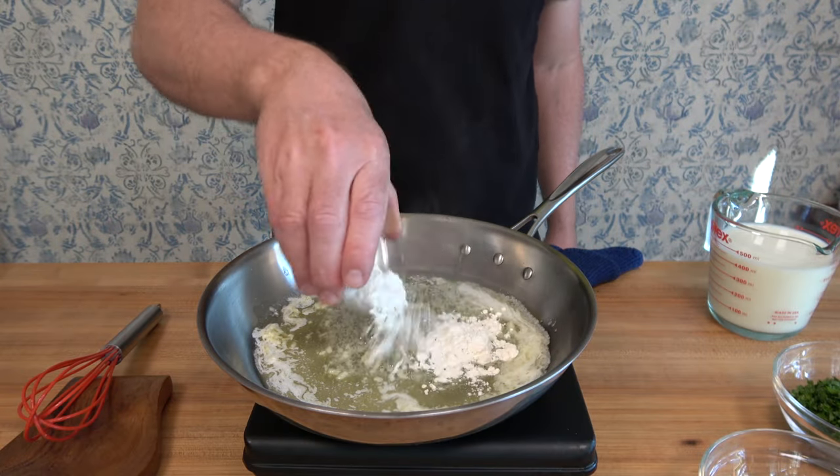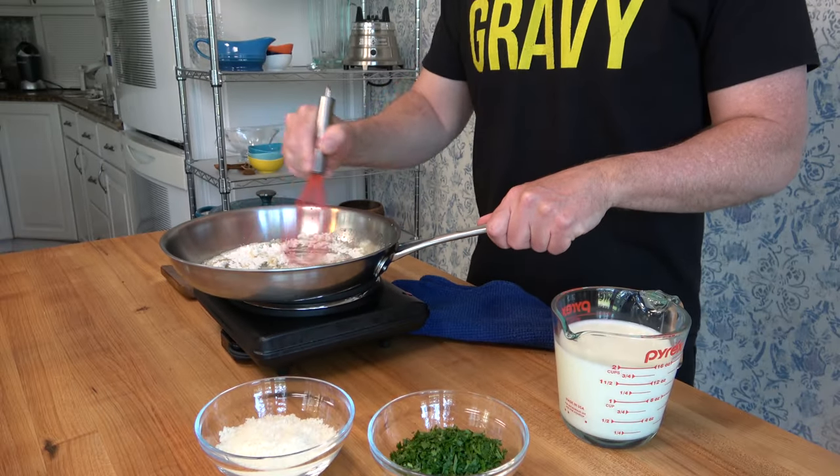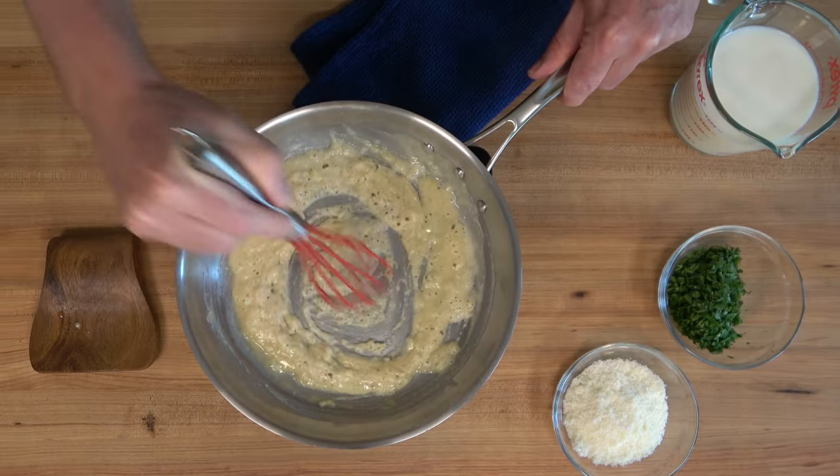Round up that flour — three tablespoons, 24 grams — dump it in. Cook it over medium to low heat for two to three minutes, but watch the heat. If it gets a little bit too hot, you can always turn the heat down. You don't want to burn your roux.